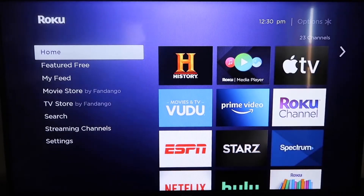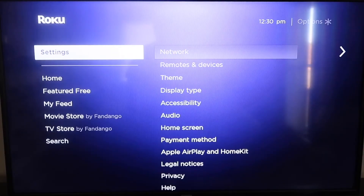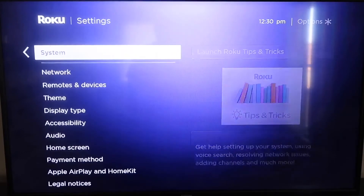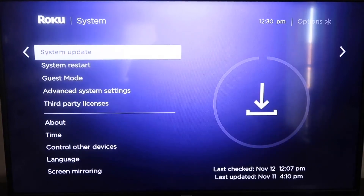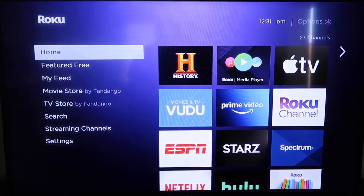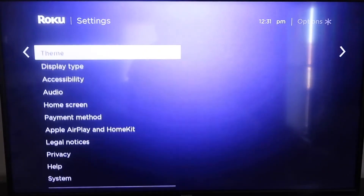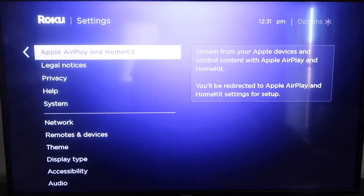Grab your remote control and hit your home button if you're not on the home screen. Then go down to Settings, click over, go down to System, and then go to System Update. Click on that and then check now. After it's fully up to date, click the home button again to return to the home screen. Then go down to Settings and navigate to the new category that says Apple AirPlay and HomeKit.